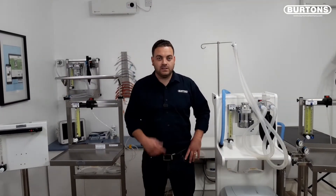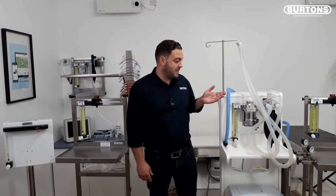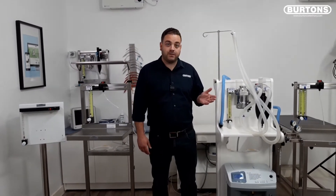Hi everyone, Dan from Burtons here. In this video I'm going to talk you through the Burtons anaesthetic machines. We'll talk about their standard features and some of the accessories available.